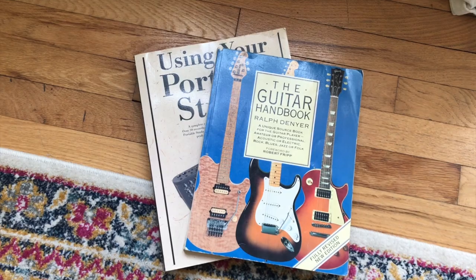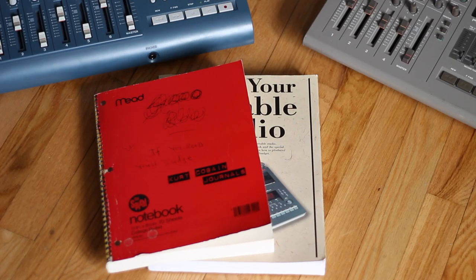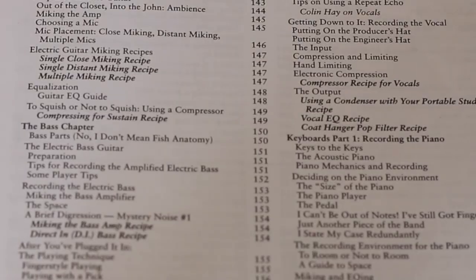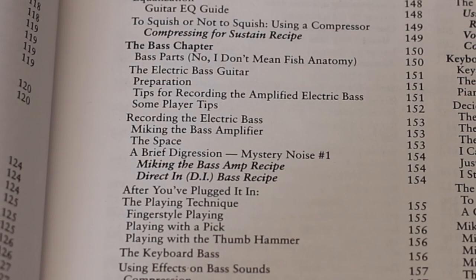The size of this book reminds me of oversized books you'd find in the 90s, and it's similar in size to the Kurt Cobain Journals book that came out in the early 2000s. The contents of Using Your Portable Studio cover everything you'd ever want to know about four-track recording. Look how in-depth the contents are.